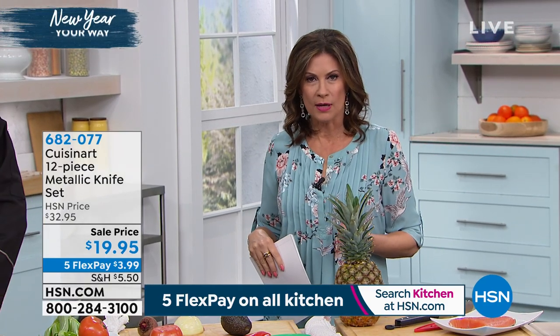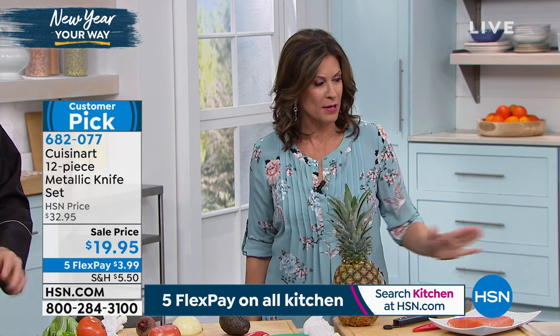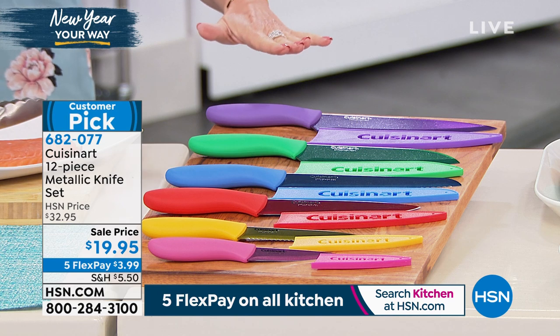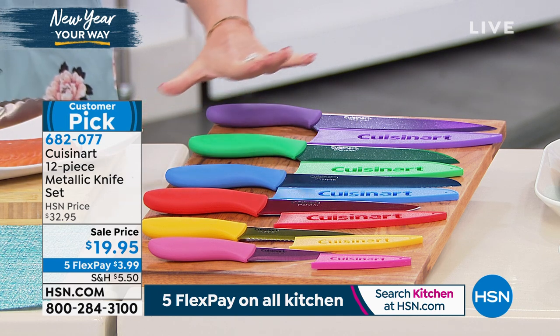When it comes to Cuisinart, one of the biggest names in kitchens, the one thing every kitchen has to have is a knife. But we're not going to give you one knife — we're going to give you an entire set of knives. Every single knife that you need is right here.